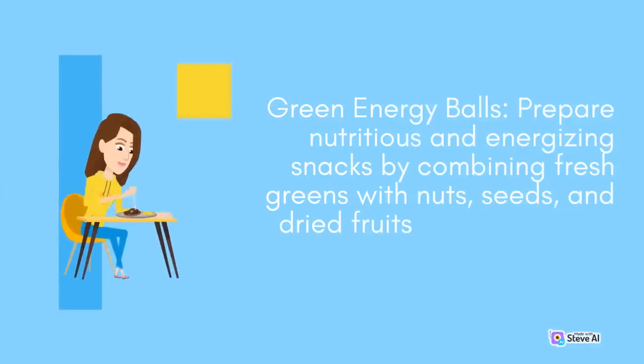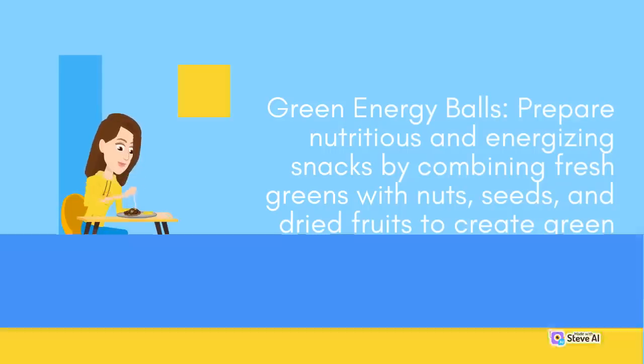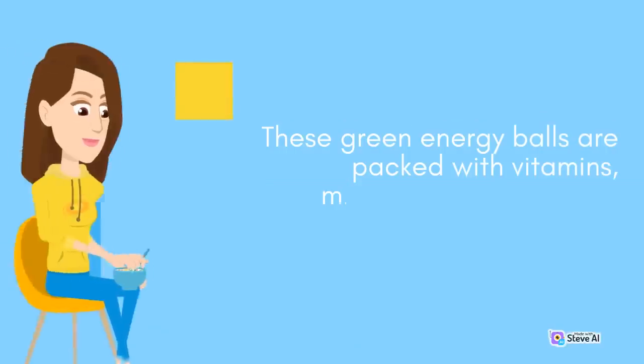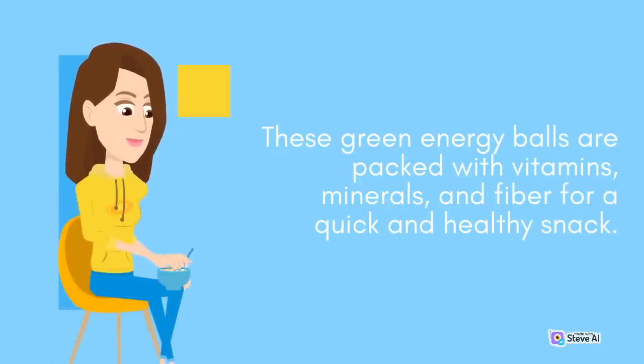Green Energy Balls: Prepare nutritious and energizing snacks by combining fresh greens with nuts, seeds, and dried fruits to create green energy balls. Blend together spinach or kale with dates, almonds, chia seeds, and a hint of honey or nut butter. Roll the mixture into bite-sized balls and refrigerate until firm. These green energy balls are packed with vitamins, minerals, and fiber for a quick and healthy snack.